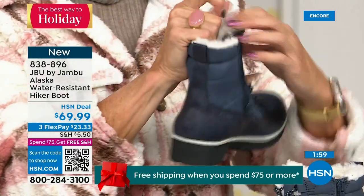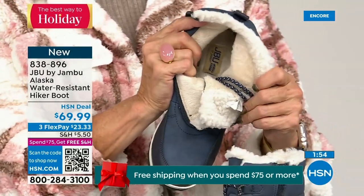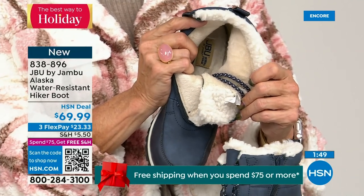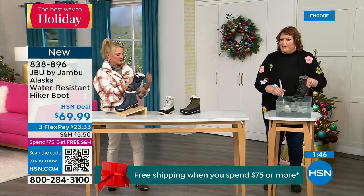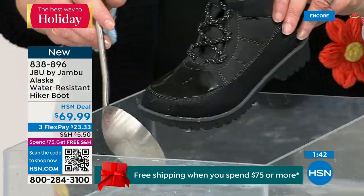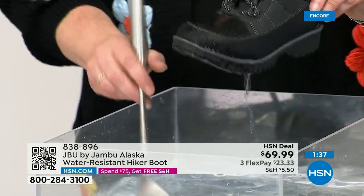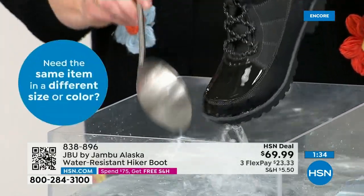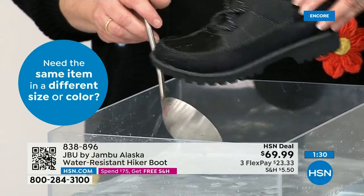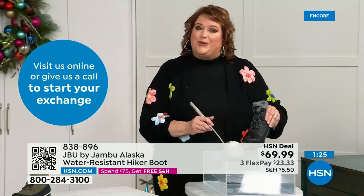First opportunity to get in on the Alaska — they're water resistant. Let's dunk them. So many of you, just like getting out of the car or going through those trails — you happen to be outside sledding with the kids. I'm actually dipping it right down into the water, and you can see the most important thing: how the water just falls right off the boot. That's how it keeps your feet dry.